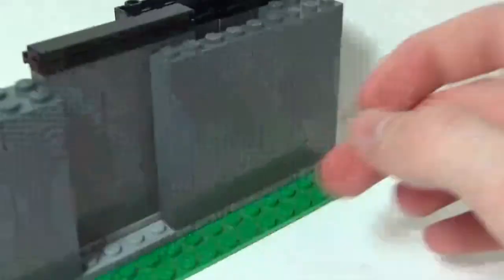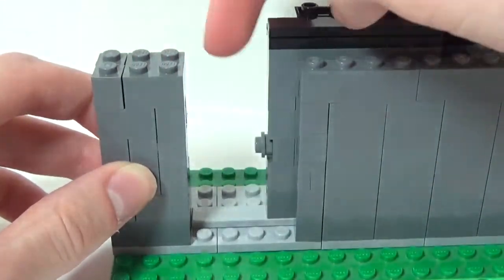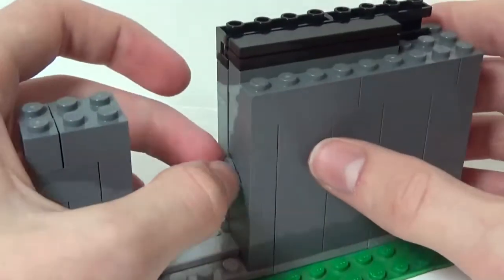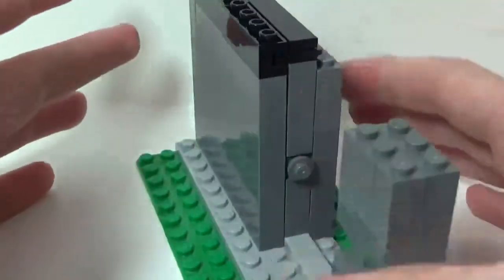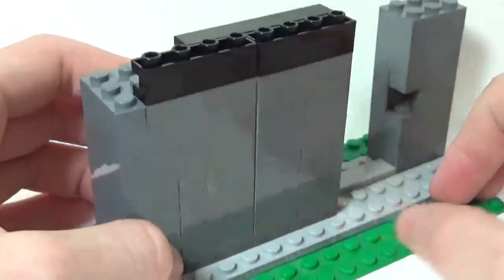The door is now fully installed — you can slide it back to close it. The handle is necessary because it is the only way to pull the door out when it is in its open position. That's really it for the door; now I'll show you how to finish off the top to make it look nice.